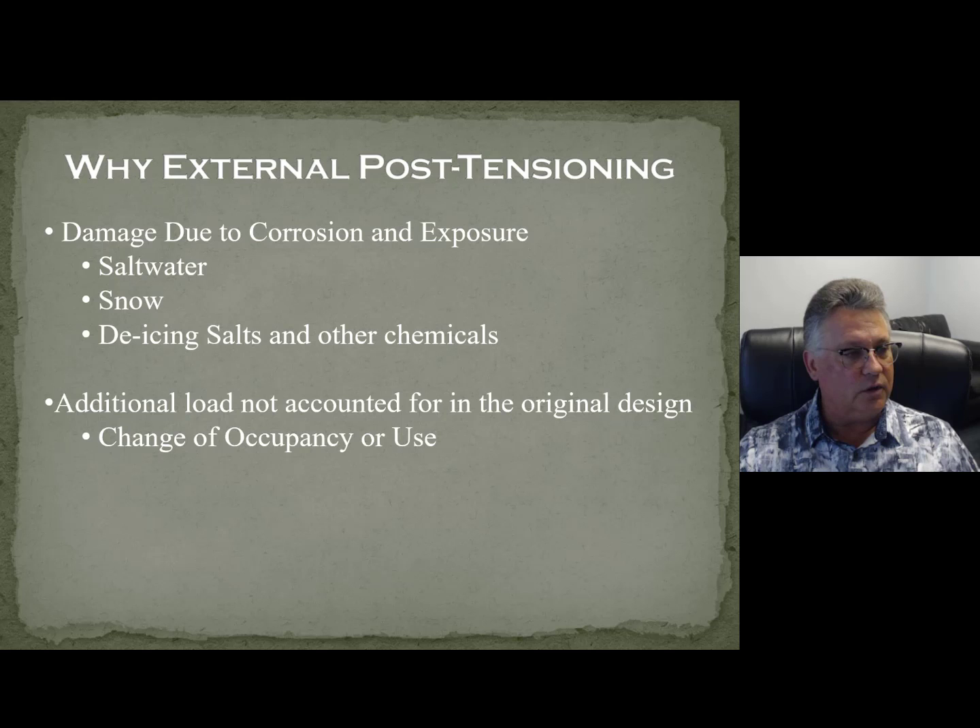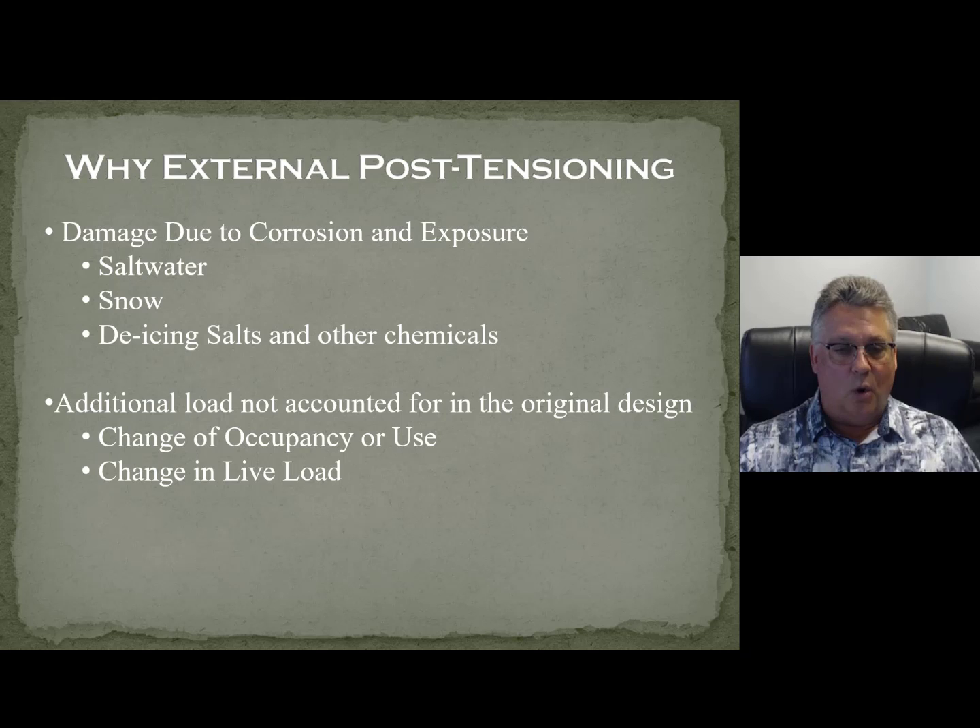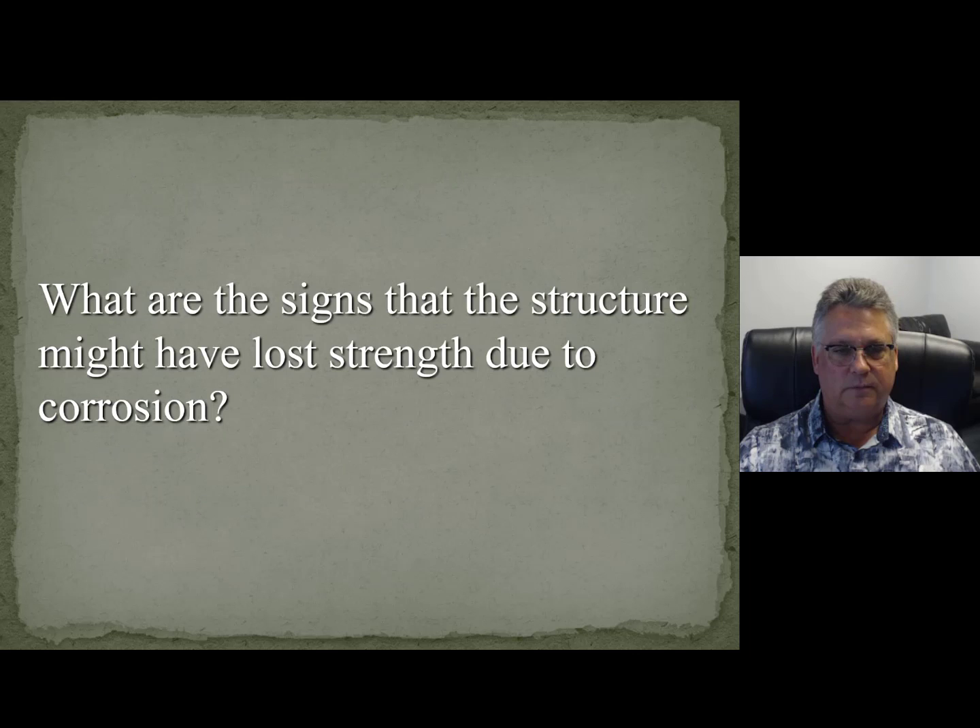Architects may want to repurpose a building, change the occupancy or use. What I'm talking about today are buildings that are 30 to 40 years old, sometimes older. You can scrap the building, tear it down — and a lot of times that is one of the options. Does it make more sense to tear this building down or can we strengthen it and continue using it? Change in live load comes with change in occupancy. Landscaping loads and topping slabs really seem to be more popular than they used to be.